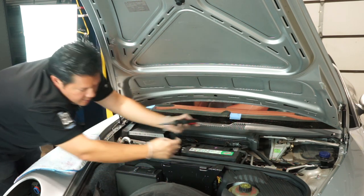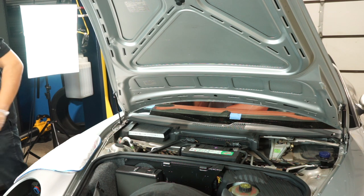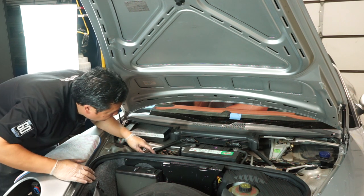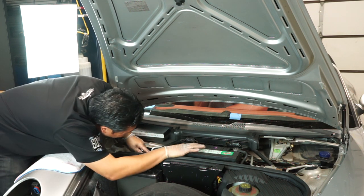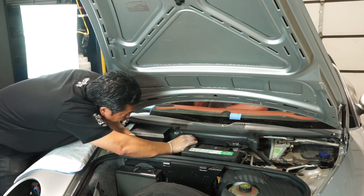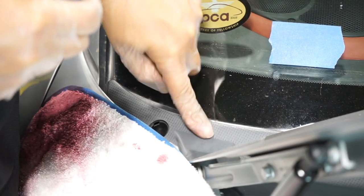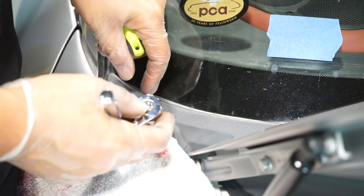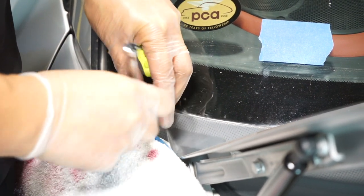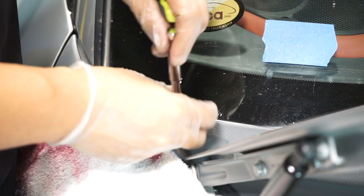There it is right there. Now you have some hoses for the windshield washer fluid and some connectors attached to the cowl piece that you'll want to carefully pop off as well. On either side of the windshield cowl cover, you'll find a 9mm plastic nut that holds everything in place — that easily comes off.